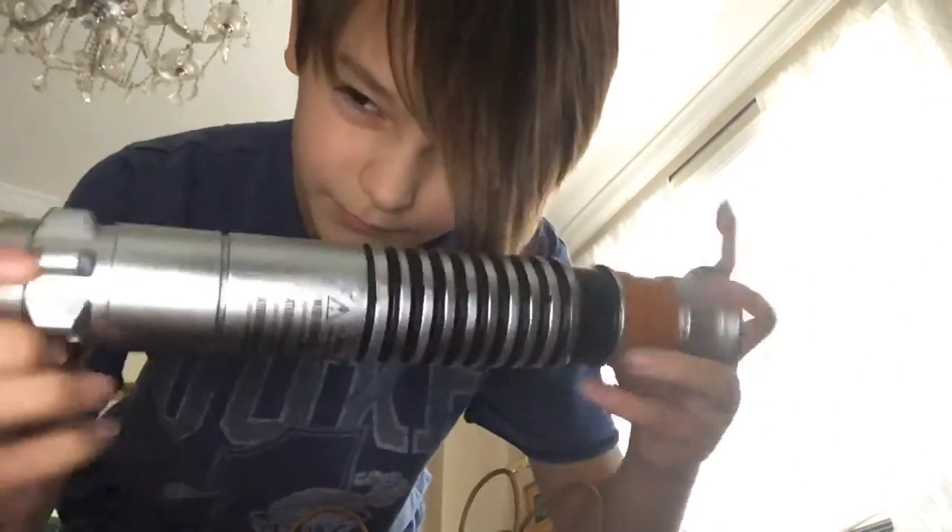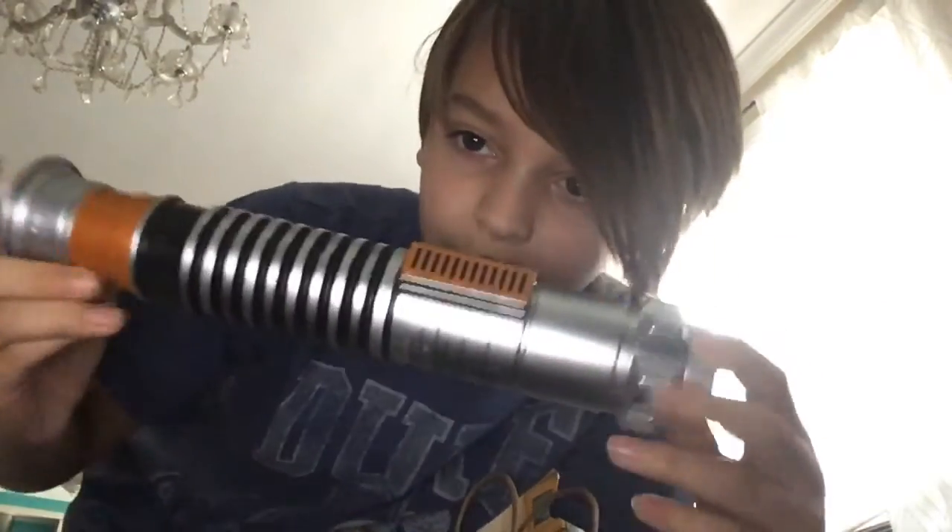Here we have Skywalker's lightsaber. Now this is a collectible, so you can put other stuff in it. Pretty cool.